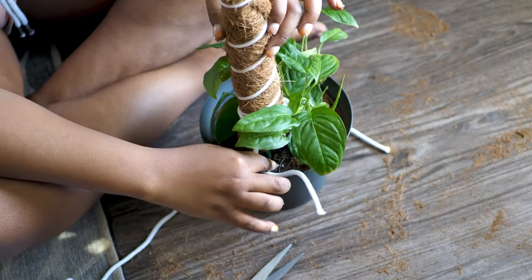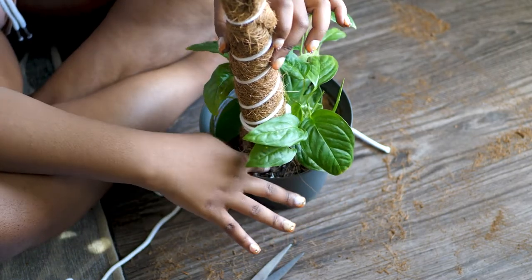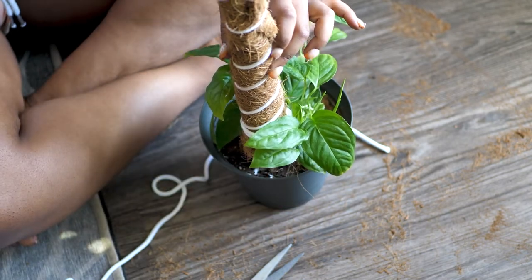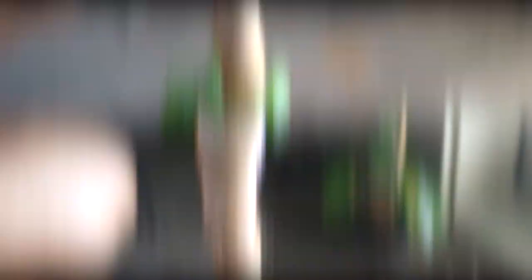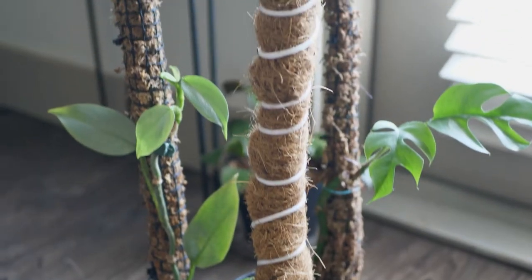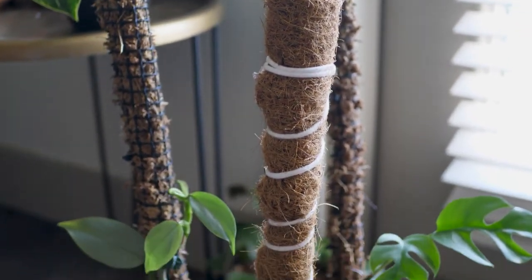Now I'm just sticking it in there, making sure my thread is stuck into the potting soil. She's looking good, looking real pretty. This one was actually a lot more enjoyable for me to make and less messy, but like I said it took forever to cut the fiber, so have something sharper than I did.